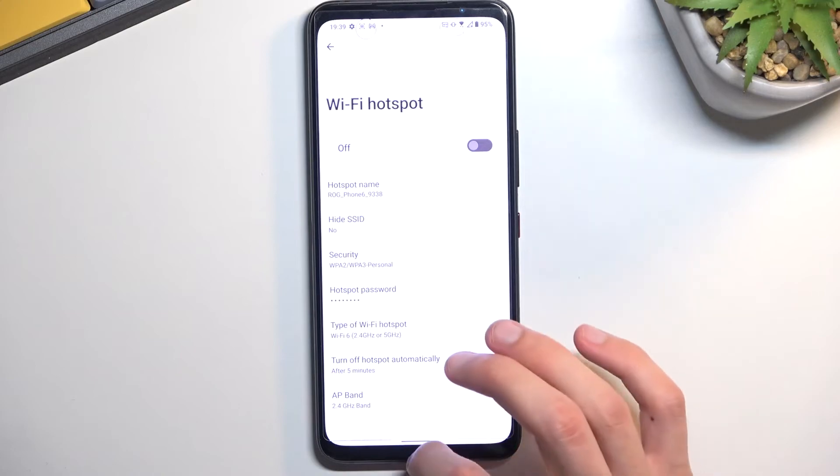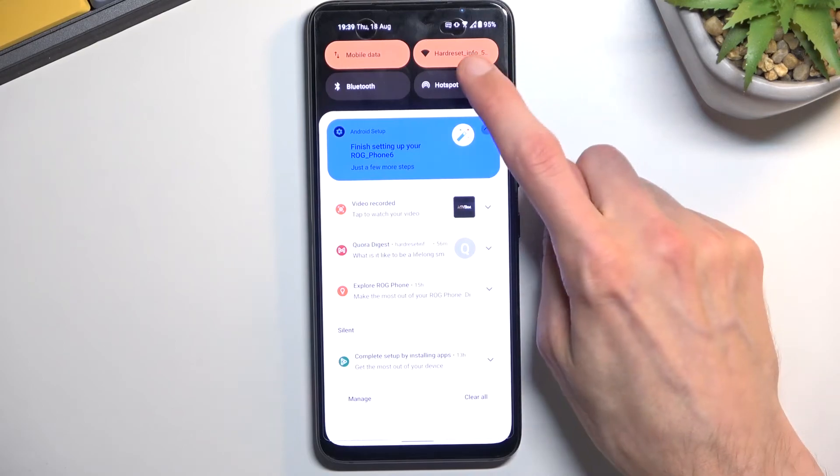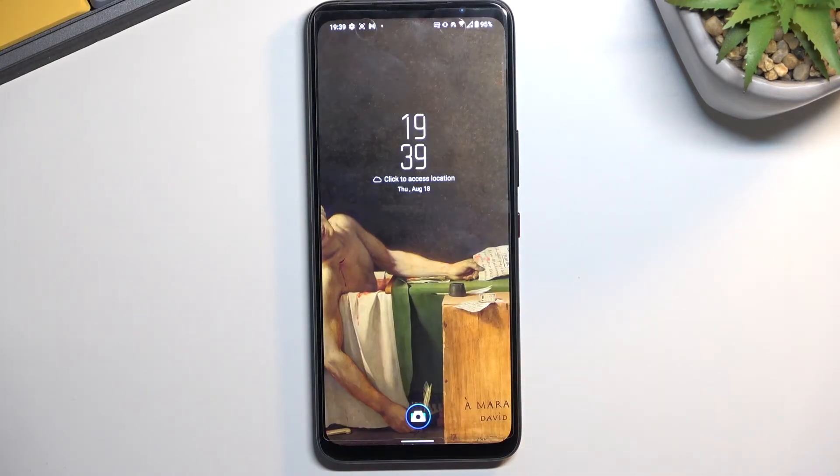So from here, once you change your password, you can close this, and whenever you want to use your hotspot, simply tap on it. And as you can see, it lights up, turns your hotspot active, and it's already running.